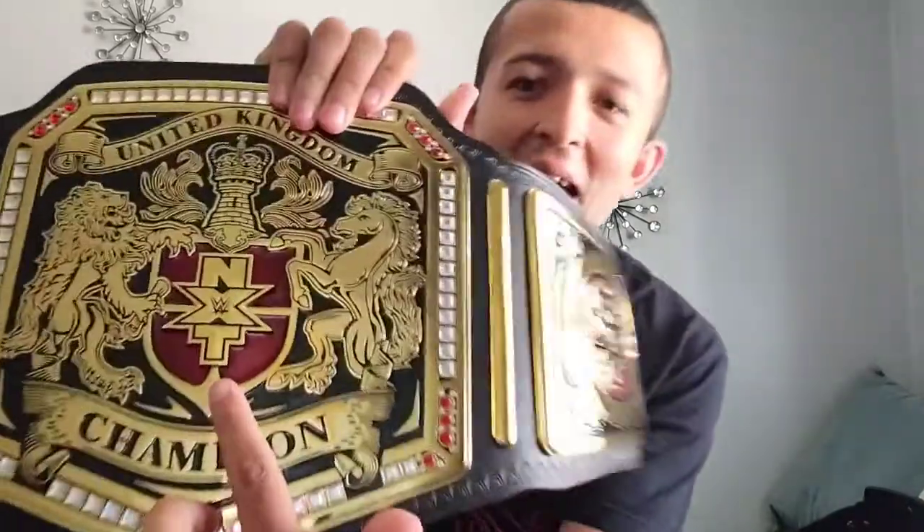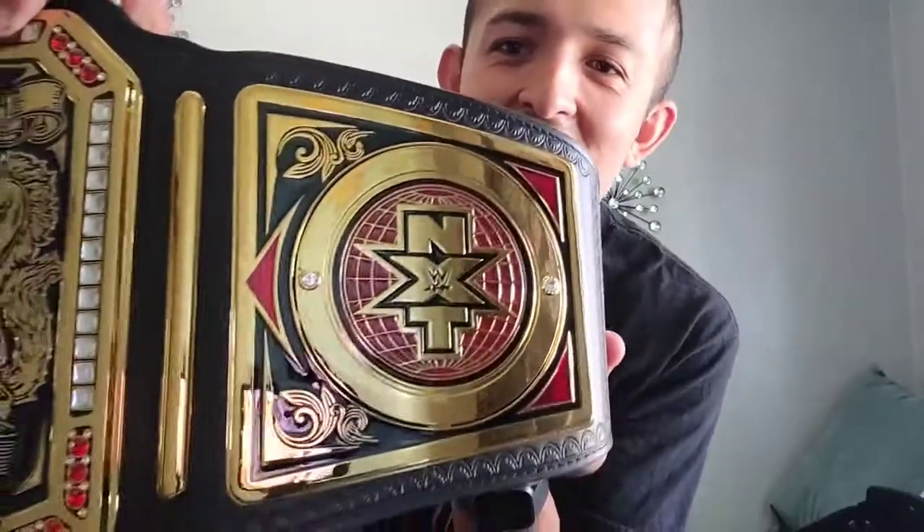Damn, it's so cool. It's the same thing as the WWE United Kingdom Championship, but this is different — look at this, it has the NXT logo on it. It's really cool. And look at this, it also has the NXT side plates too. Wow, it's so cool, I really like it. Oh my god.